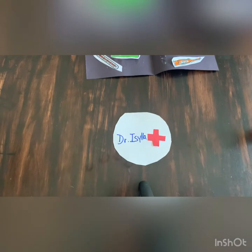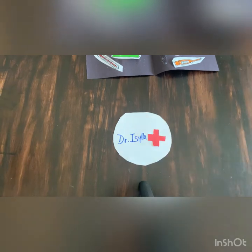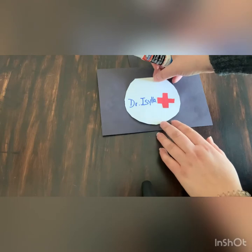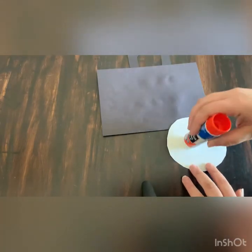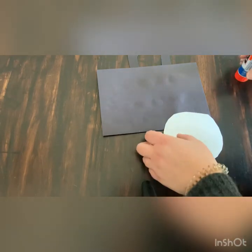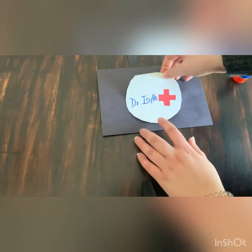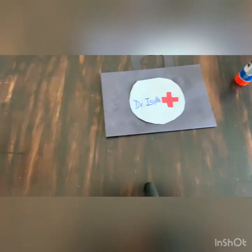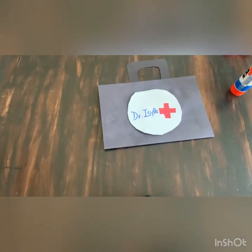Whenever you see a red cross, that means those people are community helpers and are doing their best to make our world a better place. Our final step is to glue our white circle onto the front of our doctor's bag — put glue all around. And there you go, you have your very own doctor's bag, so you can help people too!